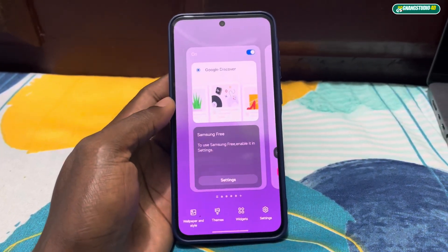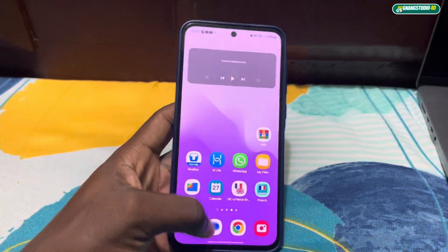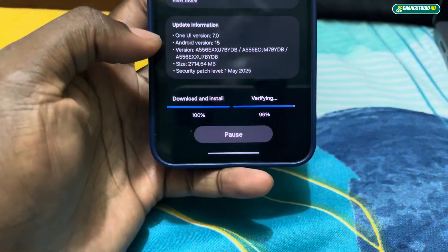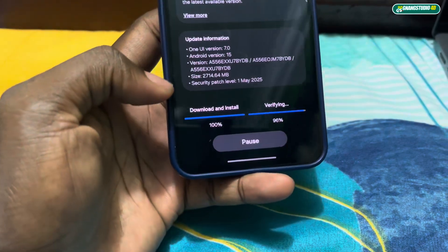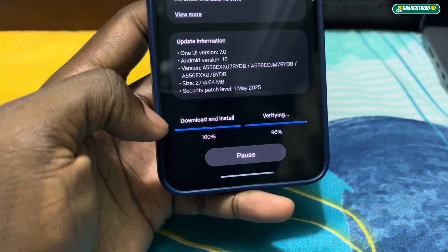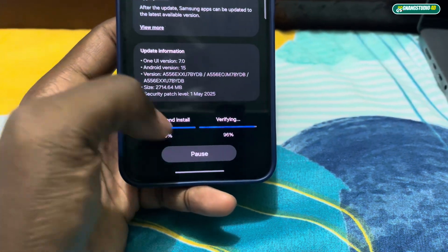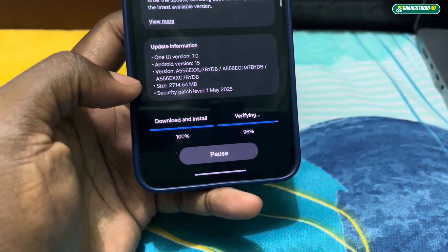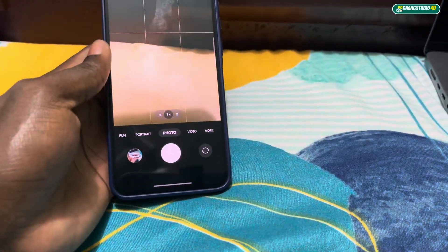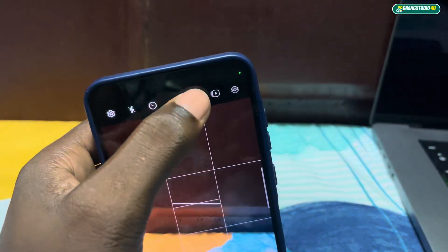Look carefully — something may change after this update, so look well at how your phone looks before. Now we have 95-96% downloaded. The update will start after this. I can see the first step: download and install.